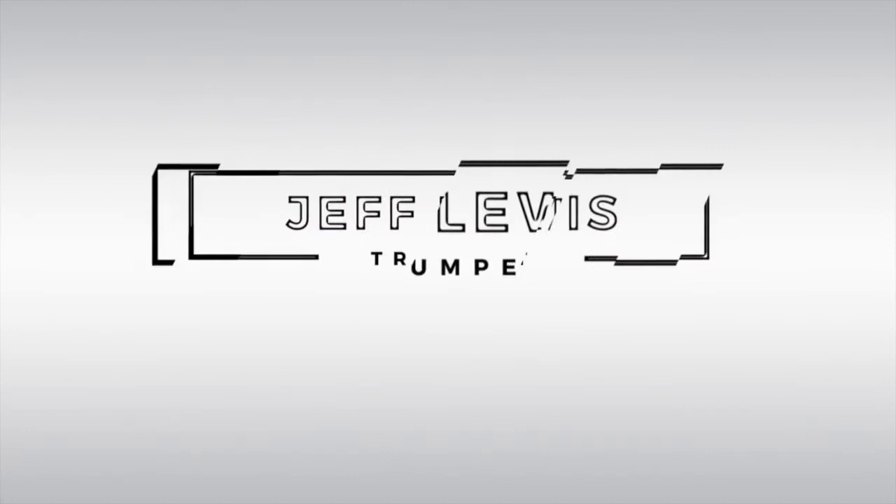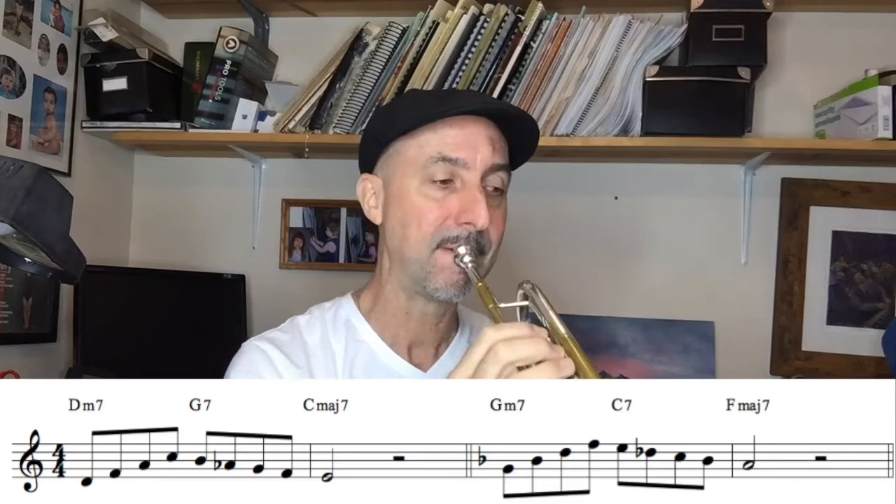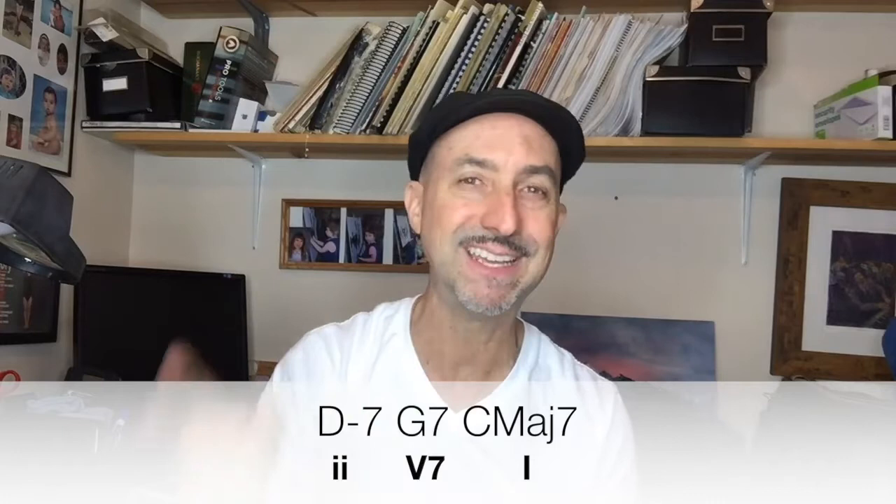Hey guys. Here's a short 2-5-1 lick. The reason I call it a short 2-5-1 lick is because it only lasts for two measures rather than four measures. So the two chord, for this example, we're going to use the D minor 7 to the G7 to the C major 7.